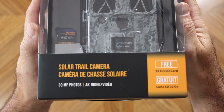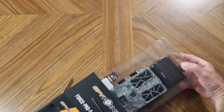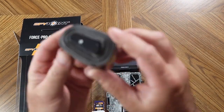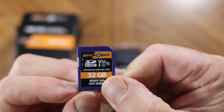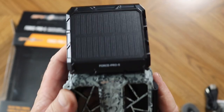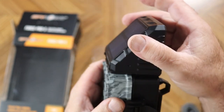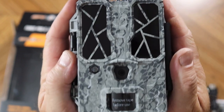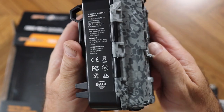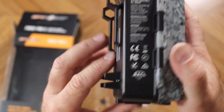This new release from SpyPoint is a non-cellular trail camera. SpyPoint makes cameras that are not cellular, so there's no monthly plan and no fees associated with it. It's a regular trail camera that offers 4K video. It's advertised as having 30 megapixel pictures, a 90-foot IR illumination range, a 110-foot detection range, a 0.2 second trigger speed, and of course an integrated solar panel.